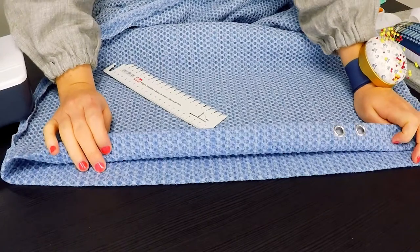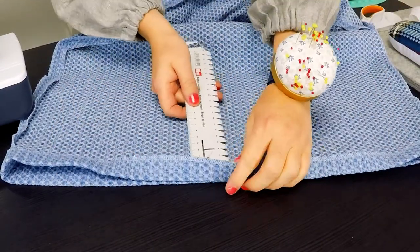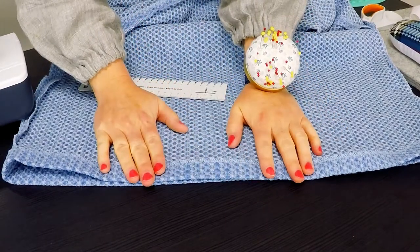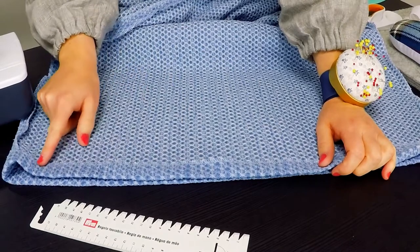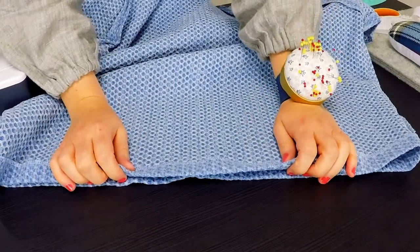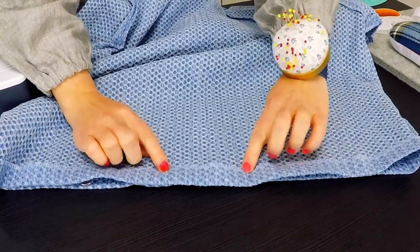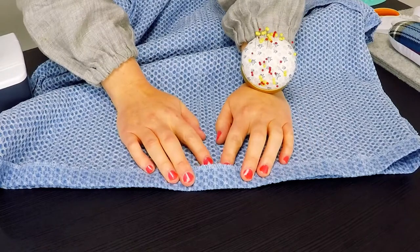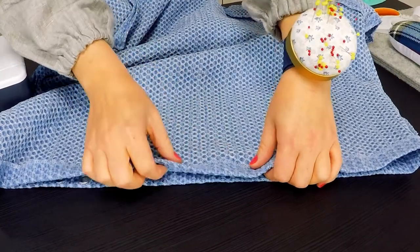For the hem option with the cord: apply interfacing, punch the eyelets in, then press the hem allowance under two and a half or three centimeters as you prefer, and stitch the hem with a straight stitch. For the hem option with an elastic: press the hem allowance under two or two and a half centimeters to the wrong side, mark an opening, and stitch the hem with a straight stitch. Leave the opening unstitched, then insert the elastic into the hem with a safety pin and close the opening.